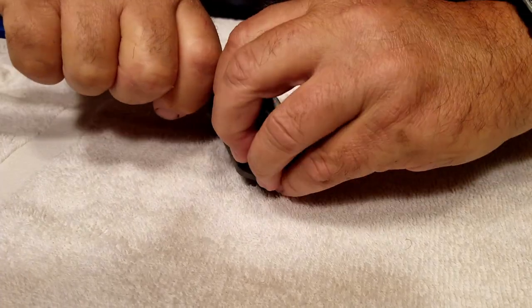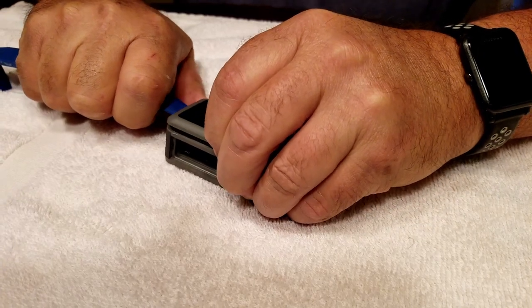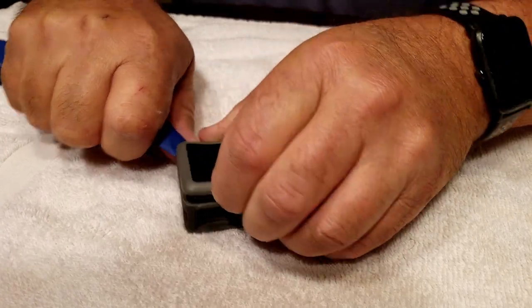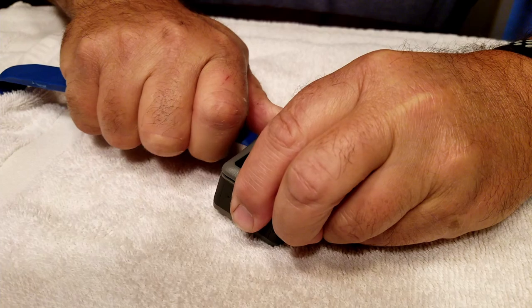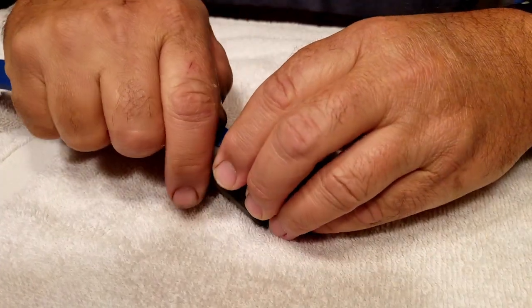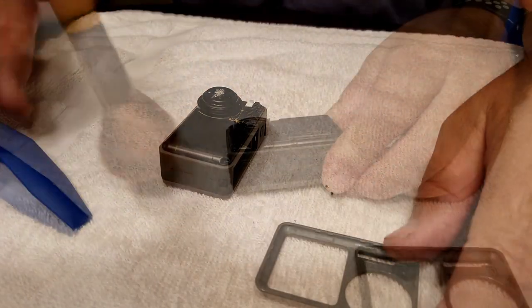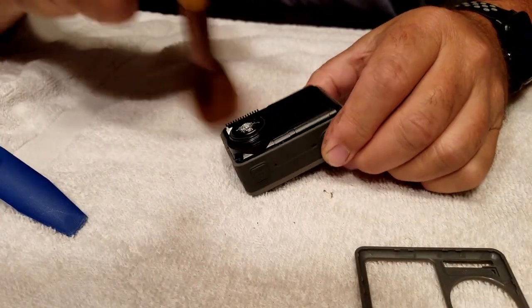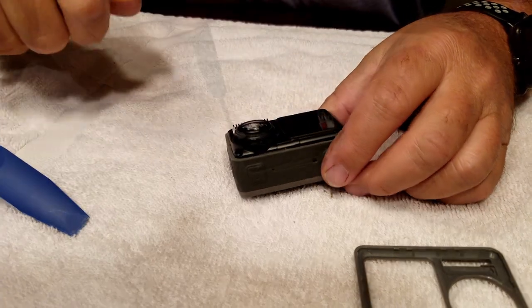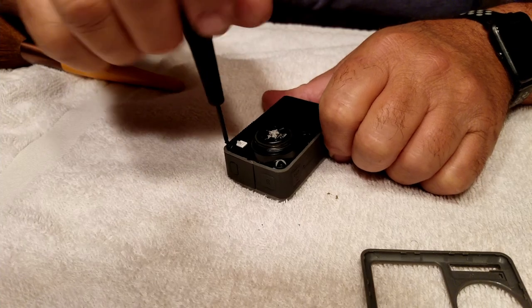The outside cover is just clipped on, so I use a plastic tool to get in there so I don't damage anything. I want to get that popped off, and then there are about five screws on the front that I'll have to release to get the LCD screen off of the front.